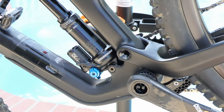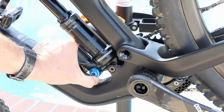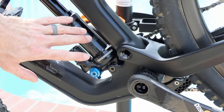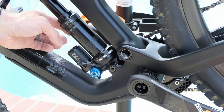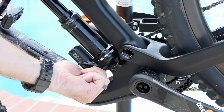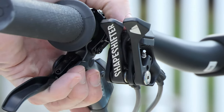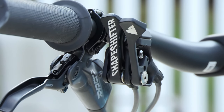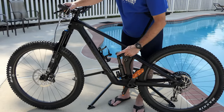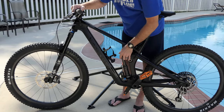One thing I really like about the DPX2 on this bike is that the lockout is on the non-drive side. On RockShox rear shocks in other builds it's on the drive side, but on the Fox it's on the non-drive side — I really like that. Now I should spend a little time talking about the shapeshifter and how it works in clack mode, so let me show you what that means.